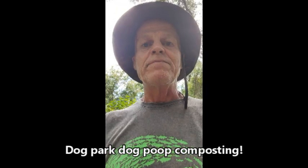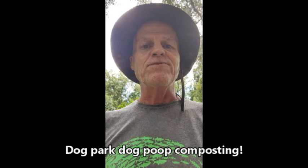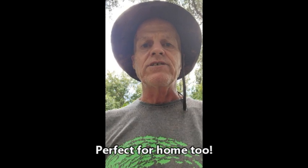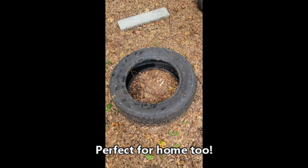Hello folks. I am excited to be here today to tell you about my awesome new idea for making a black soldier fly larva composting system incorporating a used tire.